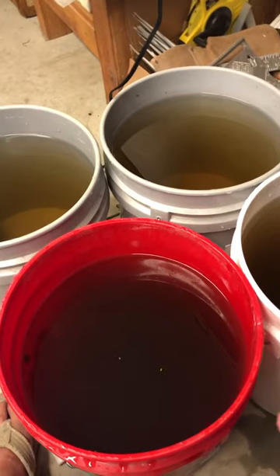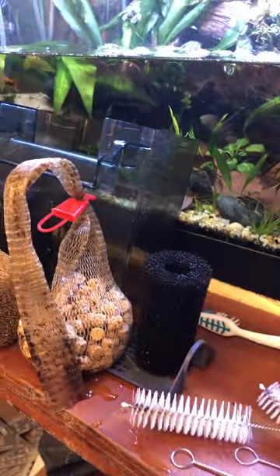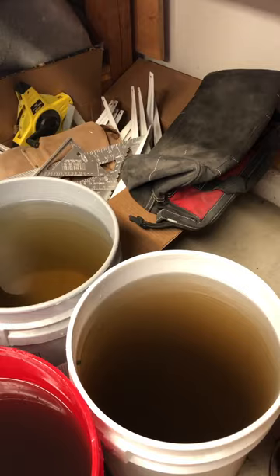Save your tank water. Use it to clean your sponges and anything else that's going back in the tank. And then use that water to water your plants — there's nothing better. Thanks for watching.